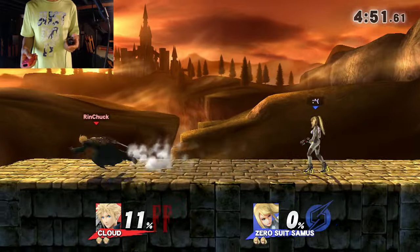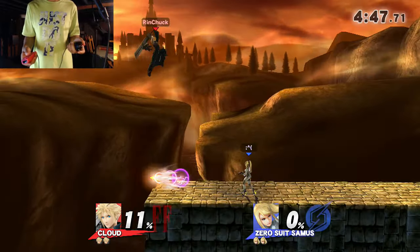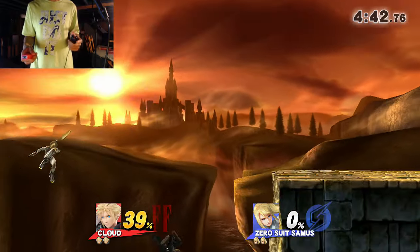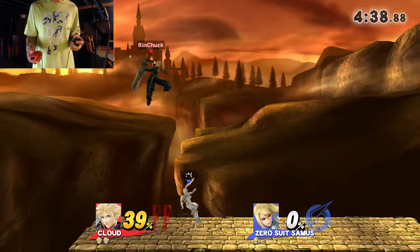How do I grab? Z is shield, that's special. It's over. Ah, you suck, grab. How do I grab?